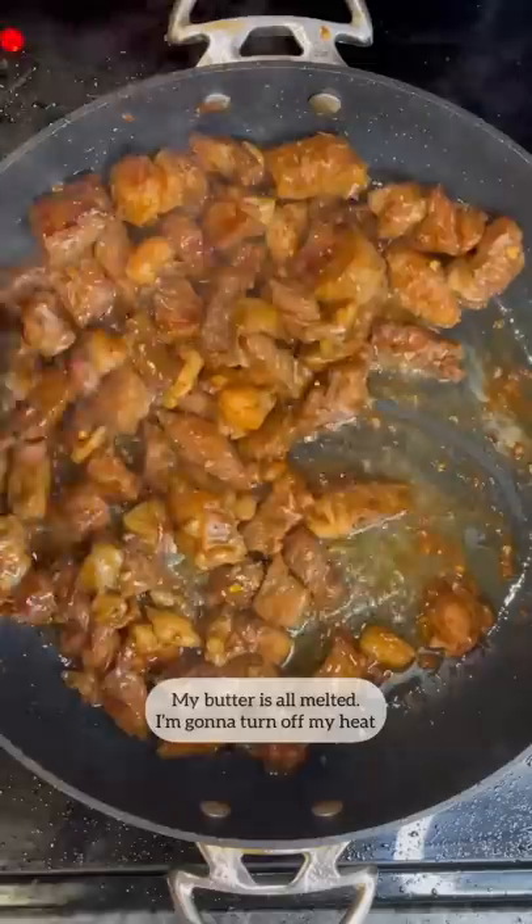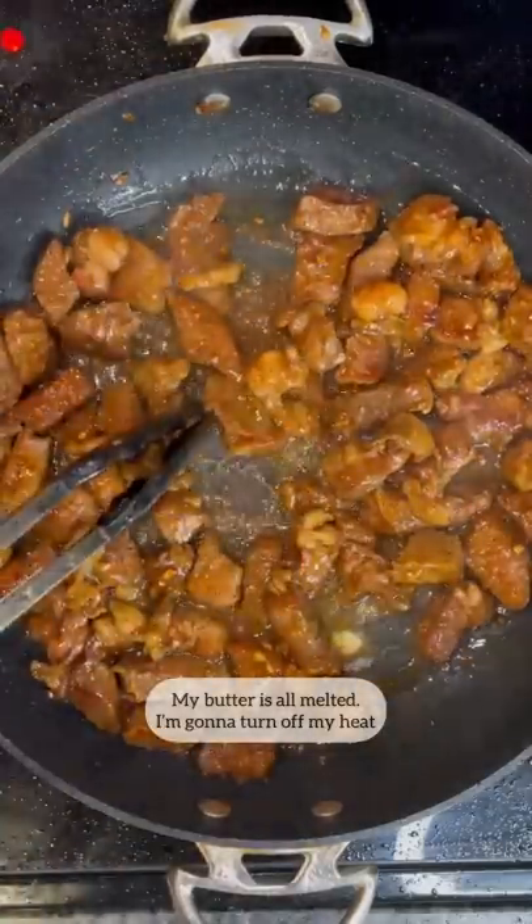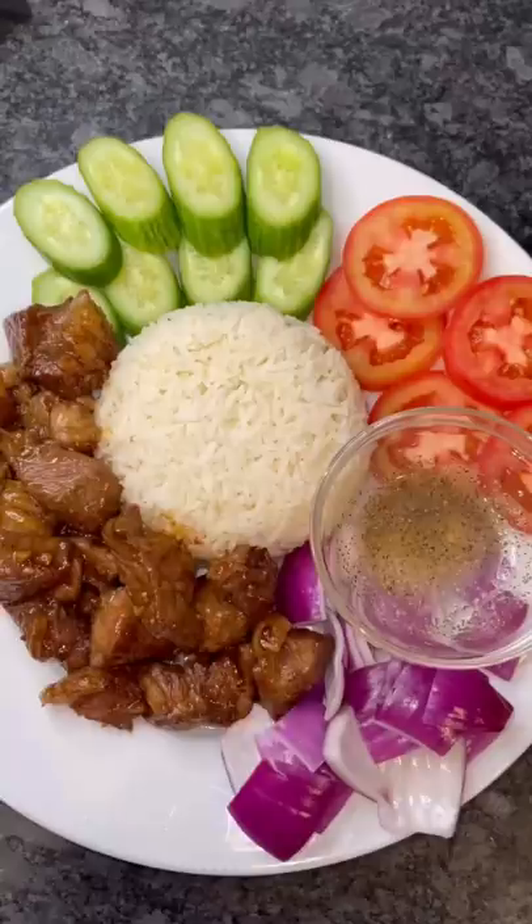We're going to cook this until the butter melts. My butter's all melted. I'm going to turn off my heat. Yummy.